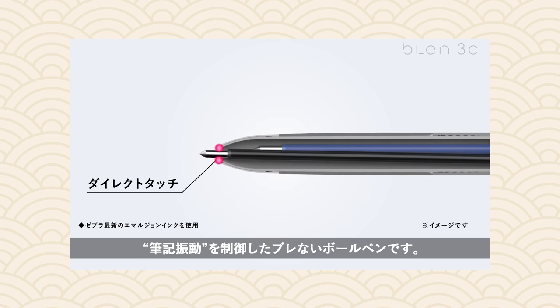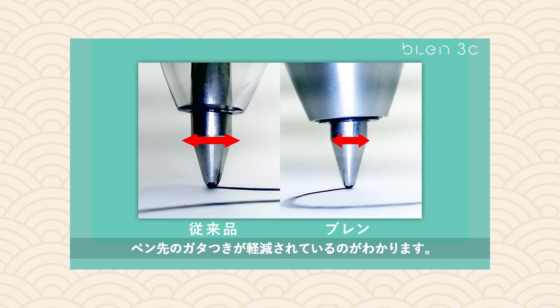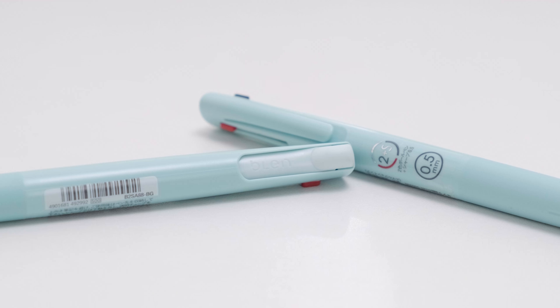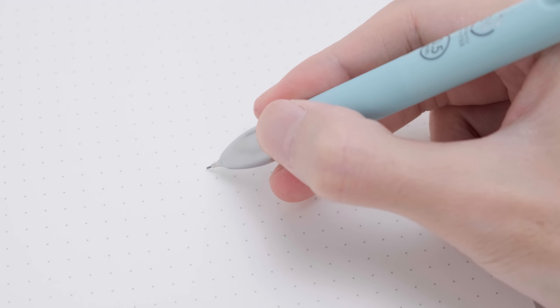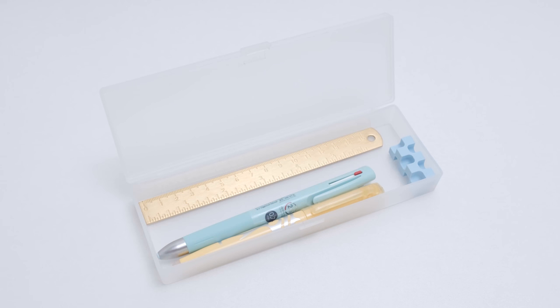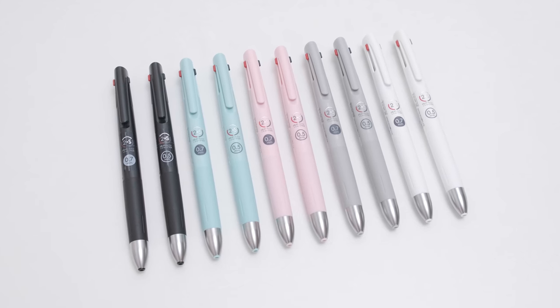First of all, it prevents the pen's tip from shaking by securing the tip. Secondly, it also prevents writing vibration by lowering the center of gravity. What's more, this blend system also features a noise-free design. It was designed to prevent the pen's interior from shaking by reducing the gaps between the components. This pen has achieved stable writing comfort even with a multifunctional design, allowing you to take only one pen to class or to work. It comes with 0.7 millimeter and 0.5 millimeter versions. Do you like it?